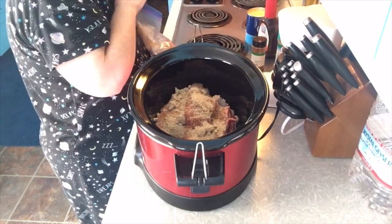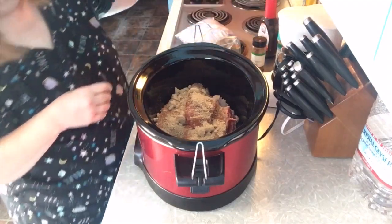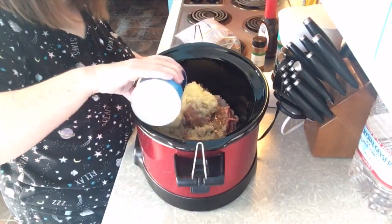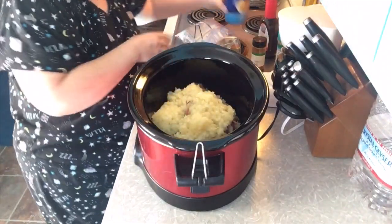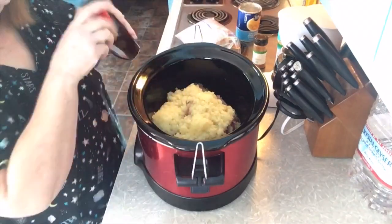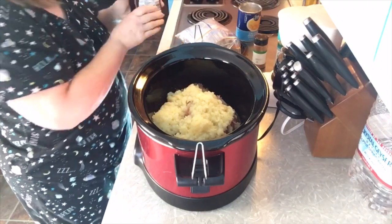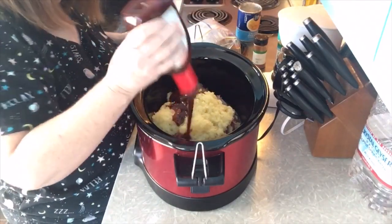The last two ingredients are going to be a 20-ounce can of crushed pineapple — I find the crushed is better, and leave the juices in — that's all going to go right into the pot. And an 18-ounce can of any kind of barbecue sauce that you like. For this one, I'm not adding fresh onions or fresh garlic — just the ingredients I showed you. So easy.